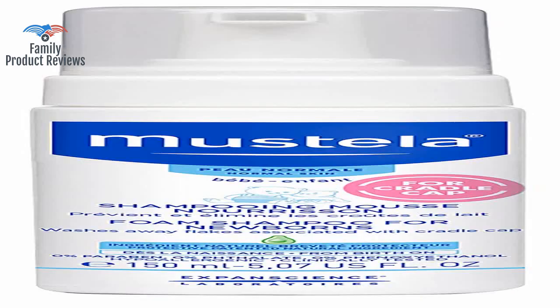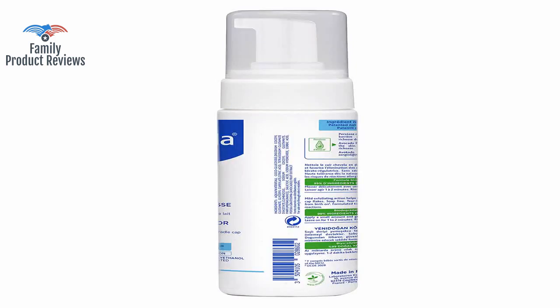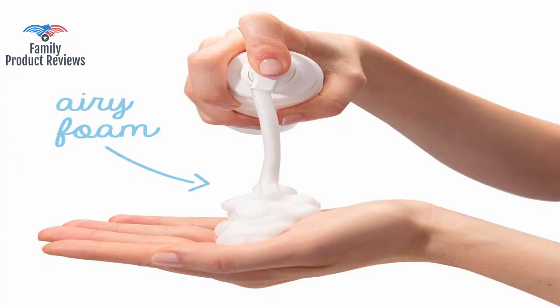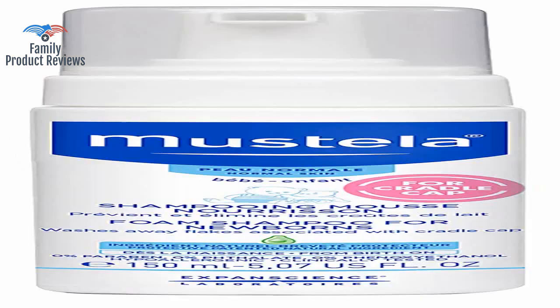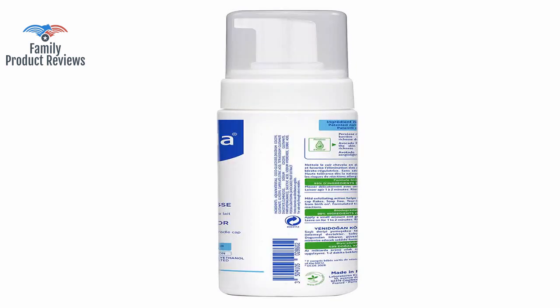Welcome to Family Product Reviews. If you are new here, support us by subscribing. Today we will be reviewing the Mistela Foam Shampoo for Newborns — a baby shampoo that helps prevent and reduce cradle cap with natural avocado, Perseus, 5.07 ounce.